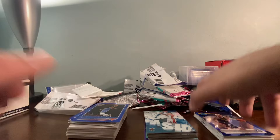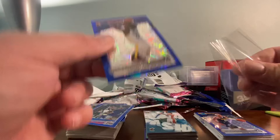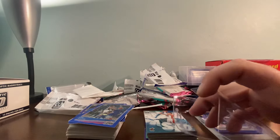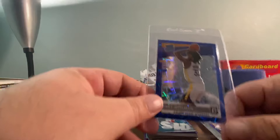Now the next bonus pack — wait till you see who's on the bottom. It's a Matt Harrell, a Lou Williams, and a Wiseman Blue Velocity Prism! We'll send him in with my other Wisemans and LaMelos and Ant-Mans. The Blue Velocity Prism Wiseman — alright, that's a great pull.